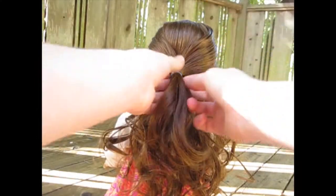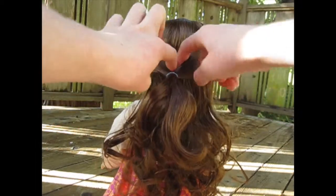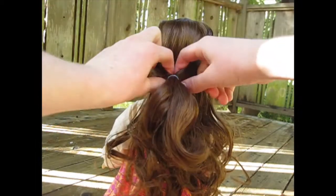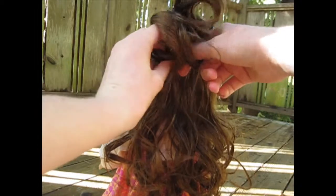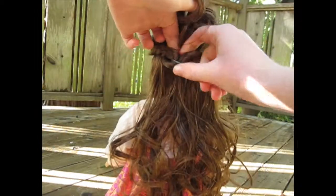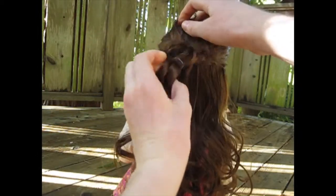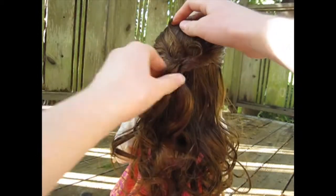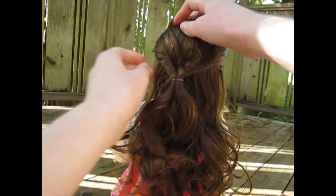Then you are going to kind of pull the ponytail apart so there is a gap, and flip it over and pull it through. Sometimes this can be a little tricky because you might run into other hairs blocking the way.